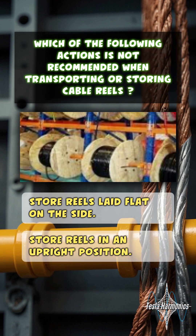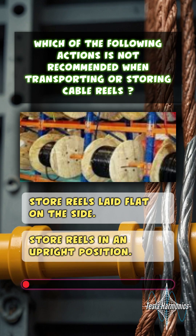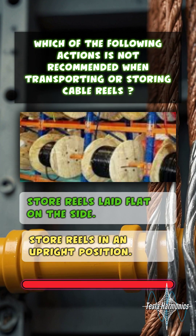Which of the following actions is not recommended when transporting or storing cable reels? Store reels laid flat on the side.